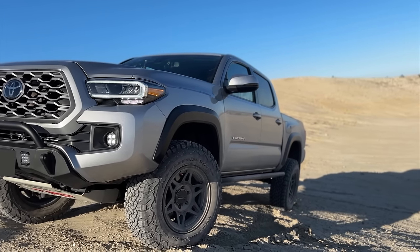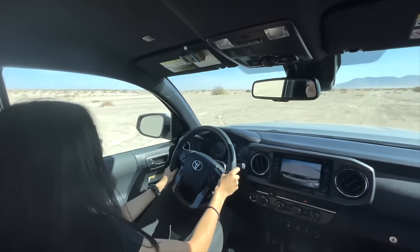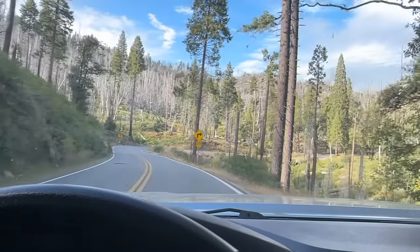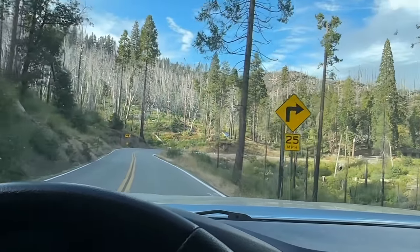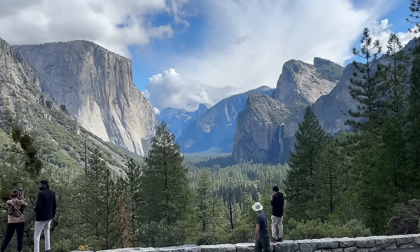Throughout the years I've owned my Toyota Tacoma, I've put a lot of work into building it for the street and for the dirt. But this weekend, I find myself in beautiful Yosemite, California, with some friends from college and surfing, and I need to turn it into a camping setup.